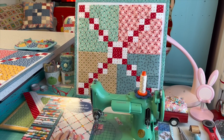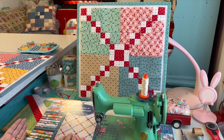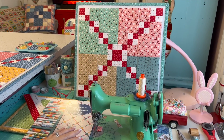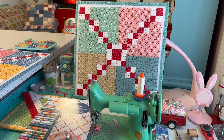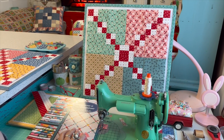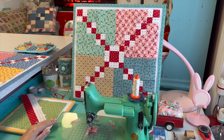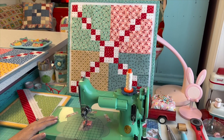Hit the bell for notifications — I've had a lot of people messaging me on Instagram saying they can't find the tutorials. You just need to subscribe to my channel so you can see when they come up. I'm right here and always ready to show you how I make the blocks and how I sew scrappy. I hope you're enjoying this sew along and I will chat with you later.